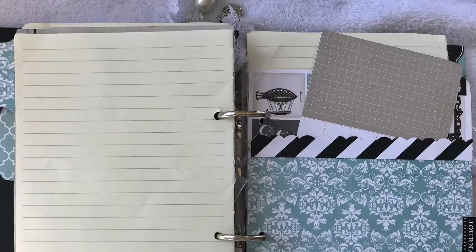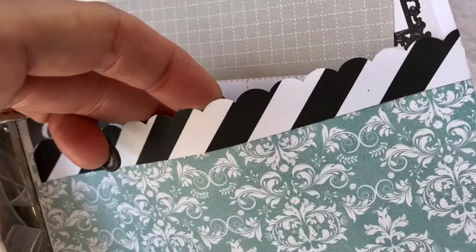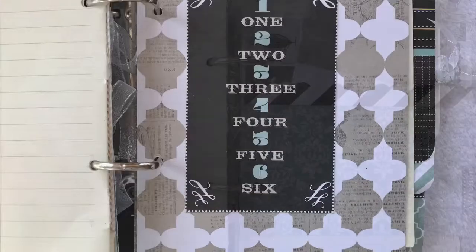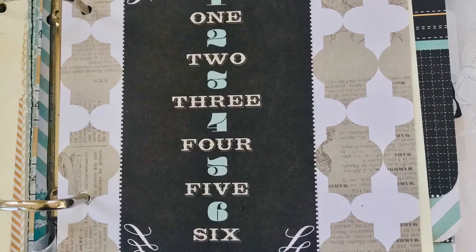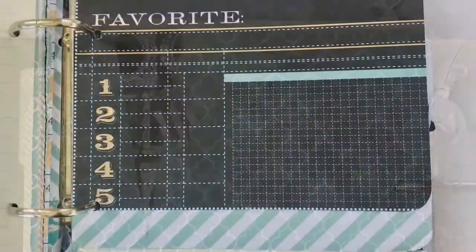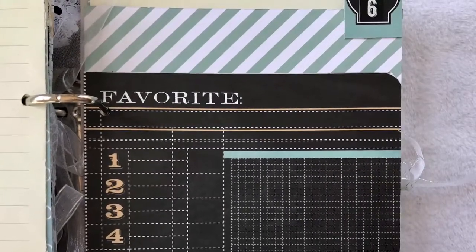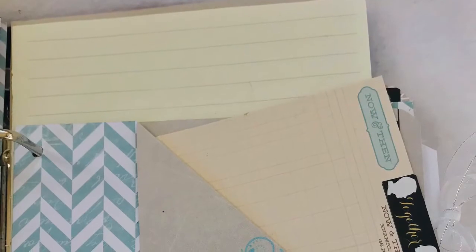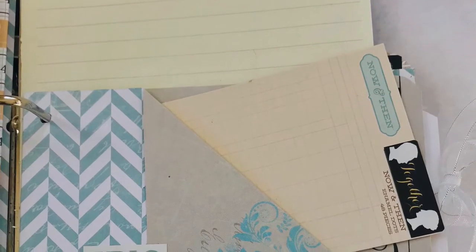I continued making pocket dividers — pockets with extra little bits of papers in for tags, for notes, and a place for her to tuck all her little receipts and cards. This pocket is 30cm by 15cm, folded in half with the bottom edge stuck together, and that creates a pocket.